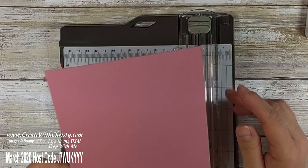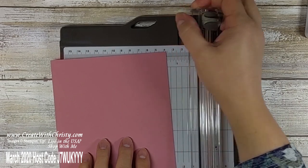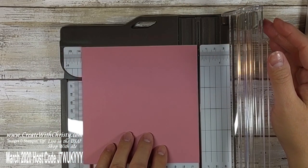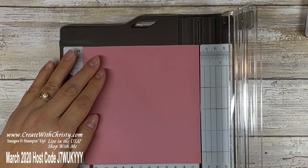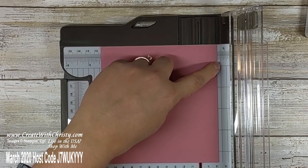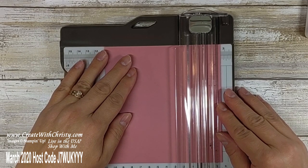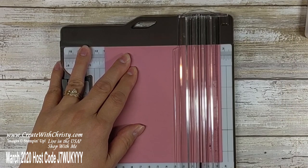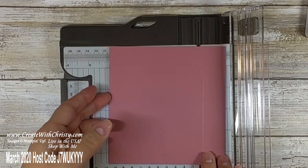I'm going to bring my larger Rococo Rose piece — the five and a quarter by five and a half. I want to make sure that the five and a quarter inch side is along the top. I'm going to line the right side up with the one-inch mark in the cutter, then take my scoring tool and go up and down a few times because I want a nice good crease. And there — now we've got our crease and it's all ready to go.